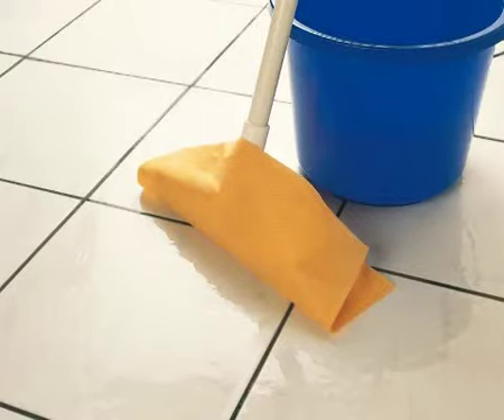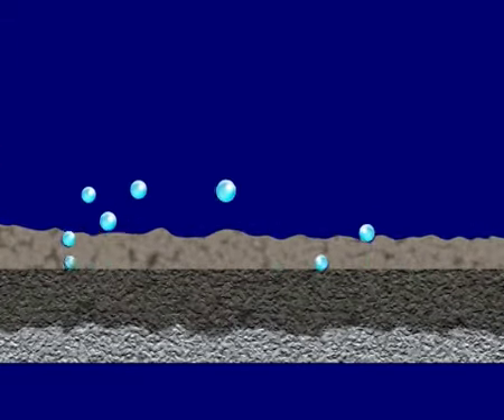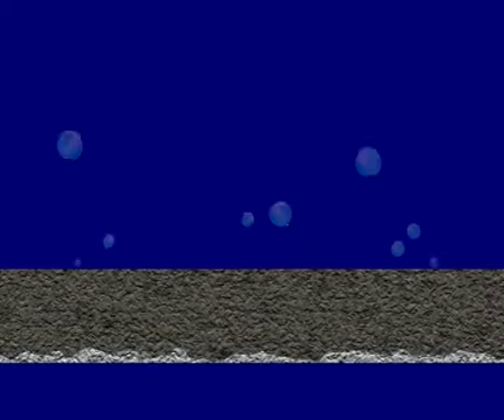But each time the surface is cleaned, the water which contains dirt from the floor or the wall will penetrate the joints, which will gradually turn grimy and become more and more difficult to clean.